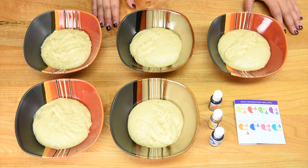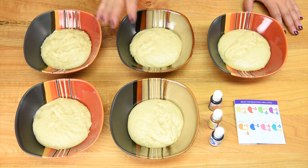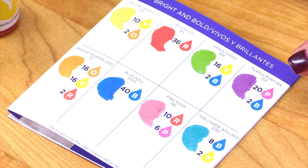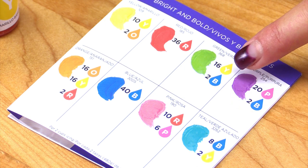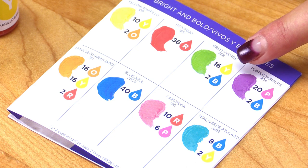We're going to get started first with the cupcakes. In each of these five bowls I have one cup of cake batter. We're going to be coloring four of the batters and leaving one the regular vanilla color. For coloring I'm going to be using the Color Right system — there's no guessing involved because you get the exact number of drops per two cups of batter to get the exact color. Because I'm only using one cup of batter, I'm going to divide the drops in half.